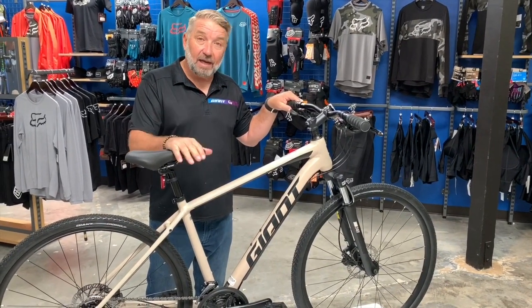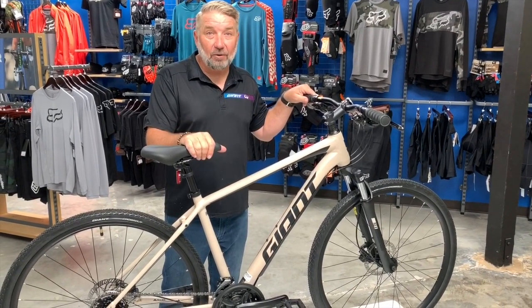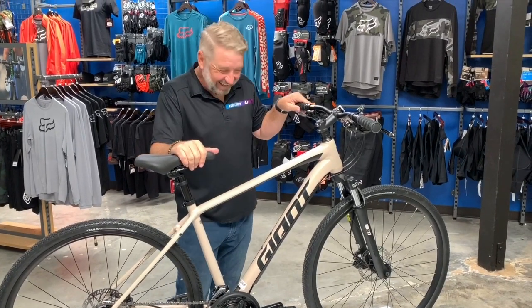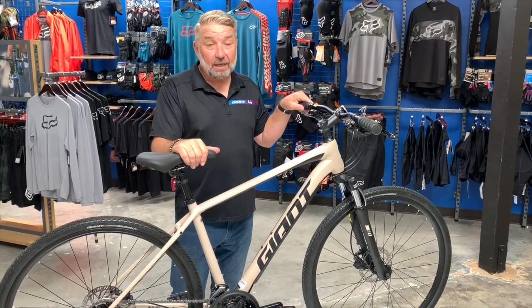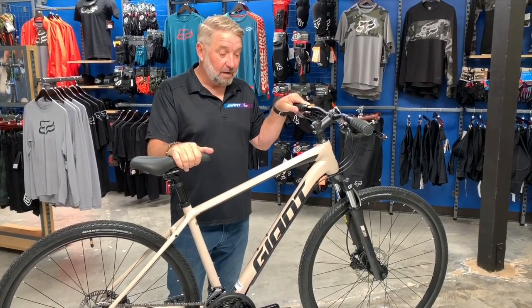Bicycle Warehouse also does trade-ins on used bikes. Bring that old bike down and we'll give you some money toward a down payment on this new bike. We'll see you soon, thanks!